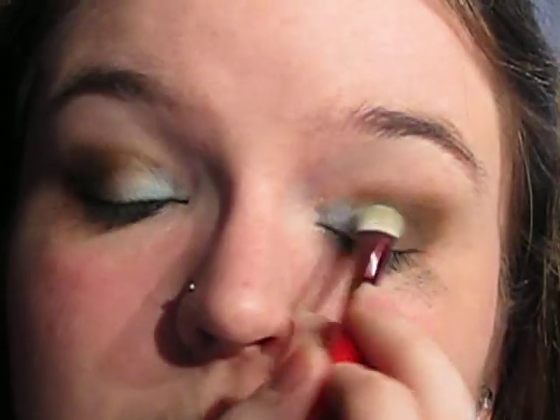Then I'm just going to top up the blue a little bit. Just make sure when you do this you don't end up with a line. If you do, just blend the brown in a little bit more. They look reasonably even. I'm just going to brush away some fallout.